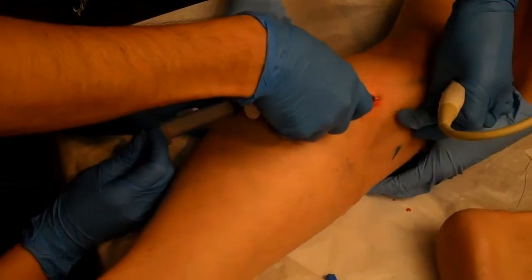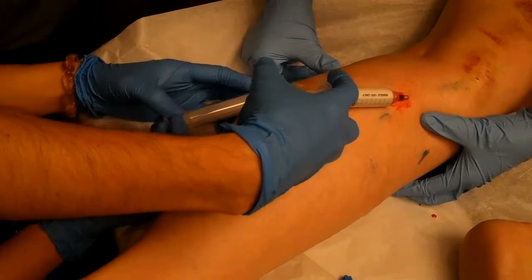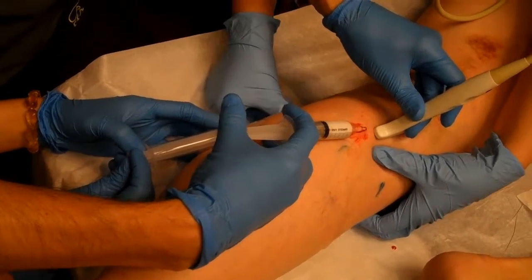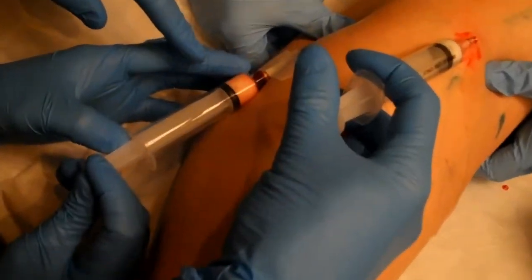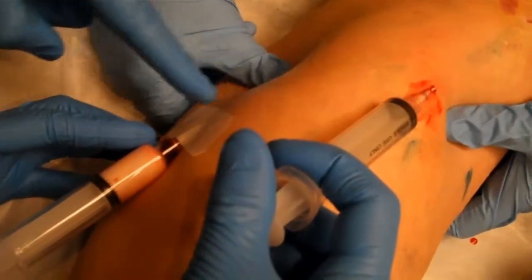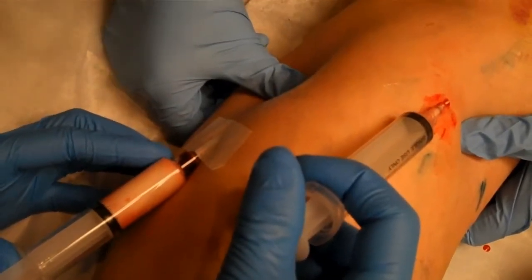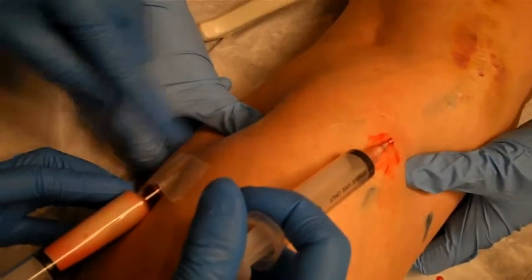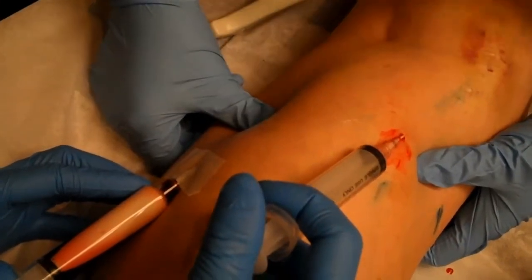A little manual compression here, and the manual compression is ready to block the short saphenous vein. We start doing the foam — see, as I'm injecting, the foam is traveling through that large zigzag vein and doing the endothelial damage, which just needs a few seconds. We don't need to leave foam in the system to close this segment.